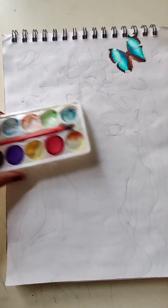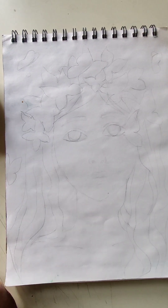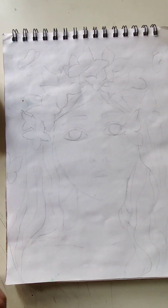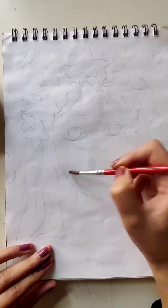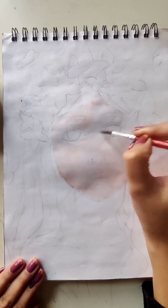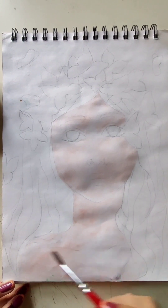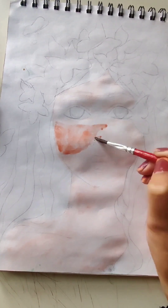Hello everyone and welcome to my YouTube channel. Today I am painting Butterfly Queen with the same palette I bought for 10 rupees and already painted a lot of drawings with. If you want to check it out, you can go to my YouTube channel. This butterfly queen is very pretty and I'm enjoying painting her the way she is.